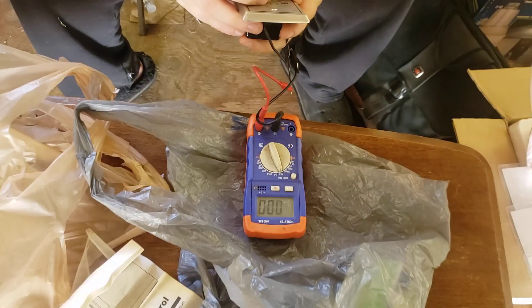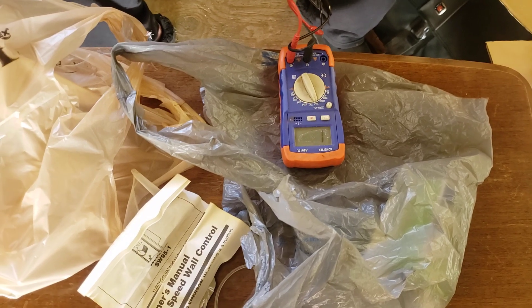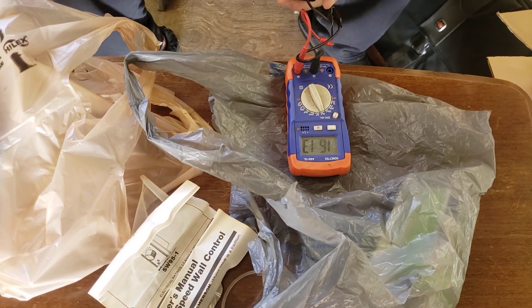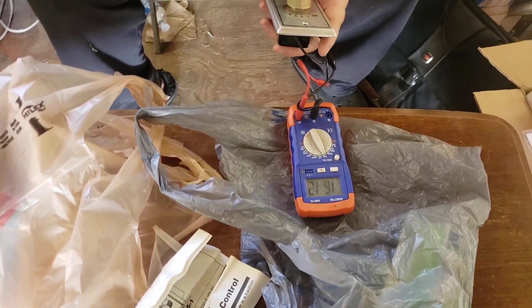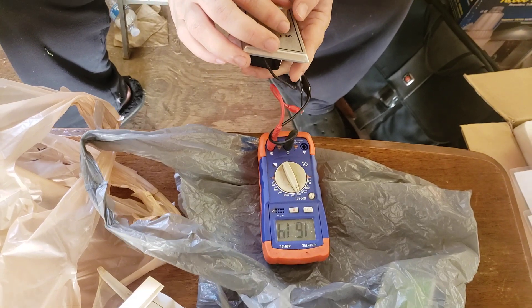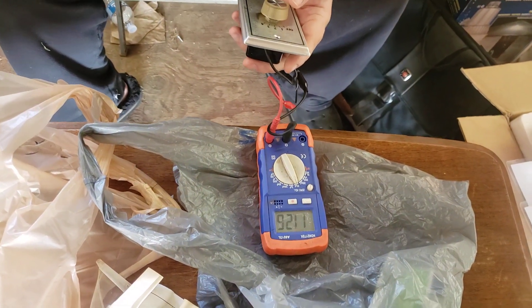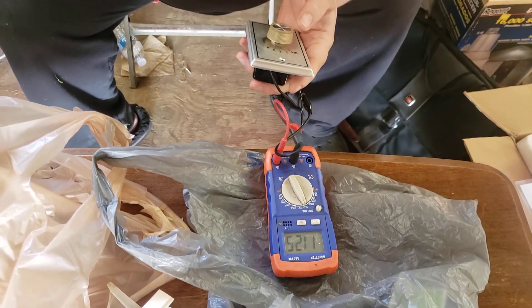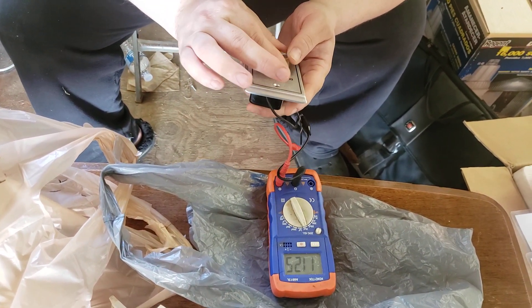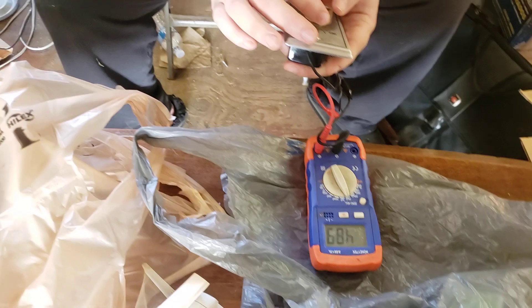This is off. High is a direct short. 16 is what the medium high is measuring — could be a 15 that's drifted or it could actually be 16. The medium is measuring at 11, and the low is measuring at 5.